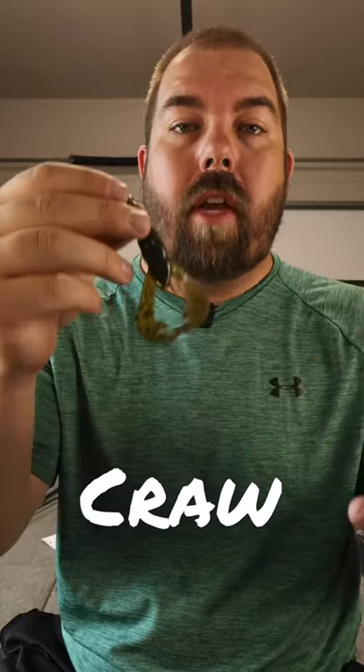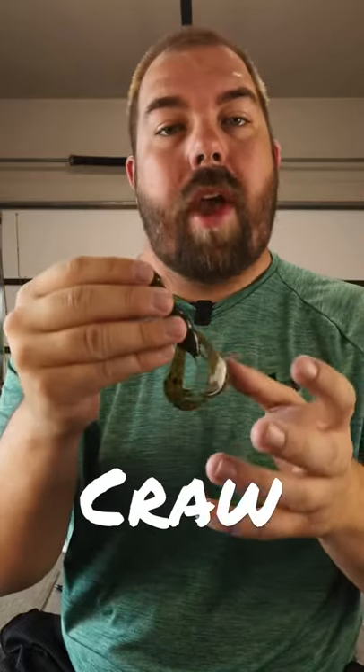It is typically fished on a Texas rig or a jig. Craw baits are used year round, so don't be afraid to rig this guy on a Texas rig.